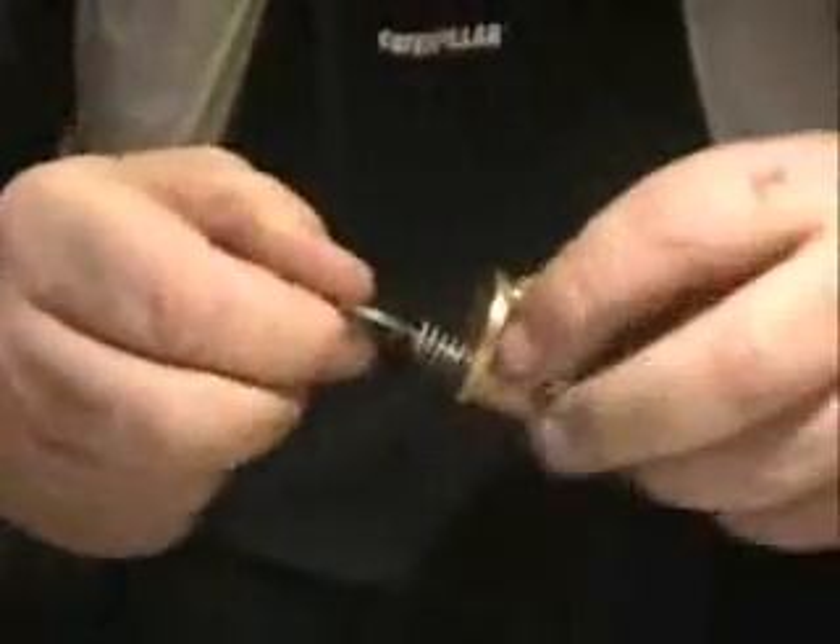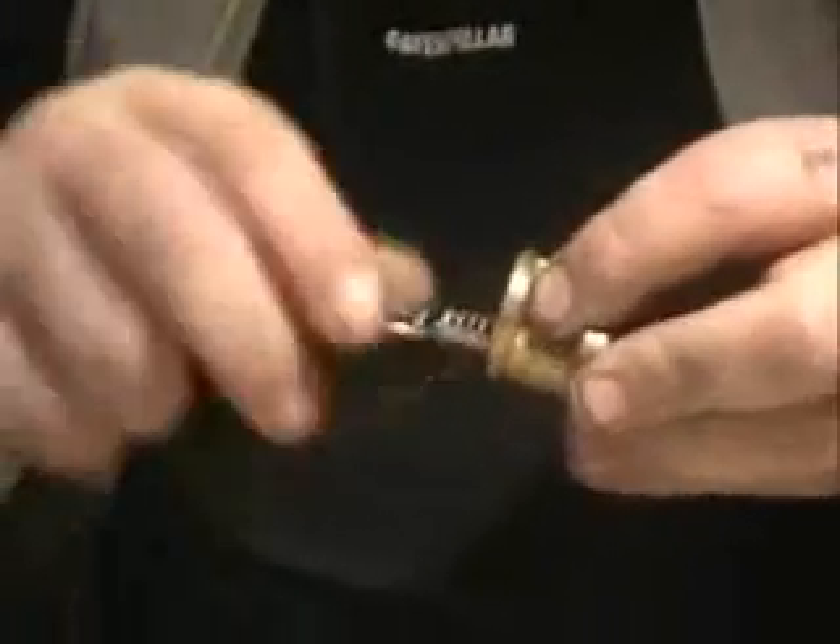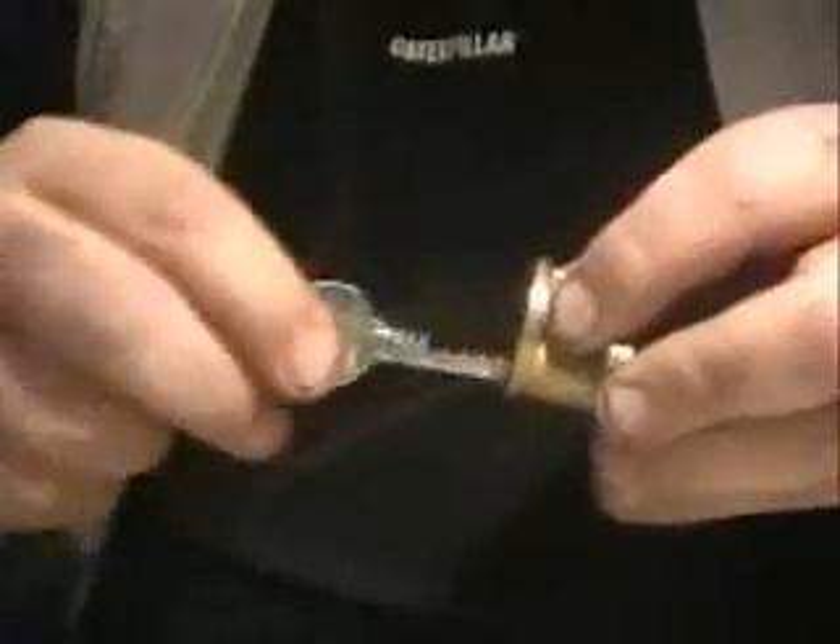And there the key is turned in the lock — woodpecker spring bumping.